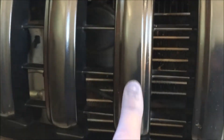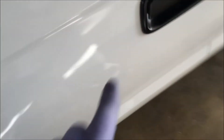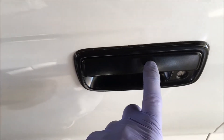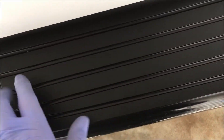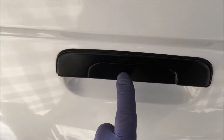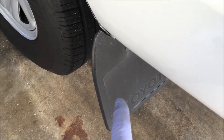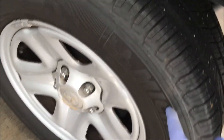It really protects the black trim on your vehicles. You can use it on this trim, on mirrors on the outside of your car, any trim, door trim. This is the back bumper that I used the 303 on earlier. Put 303 on the tailgate latch here. You can use it on your mud flaps, your tires, on rubber.